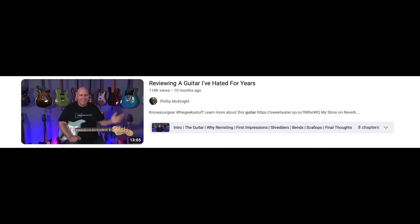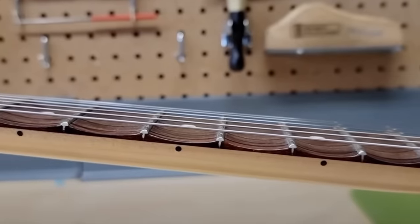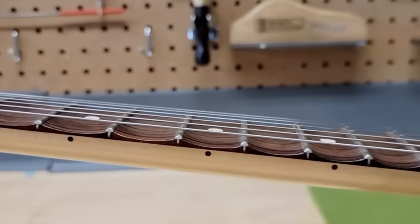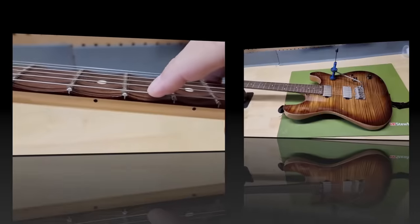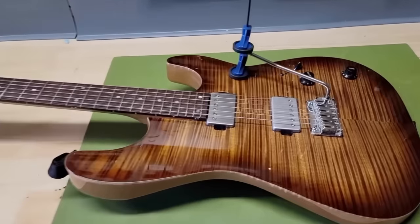The next video was reviewing a guitar I hated for years — I thought it'd be a fun video, like I'd done before with a pedal and an amp. The guitar I remembered hating was the Yngwie Malmsteen scalloped neck guitar. I bought one, and I actually like it now — I still have it.